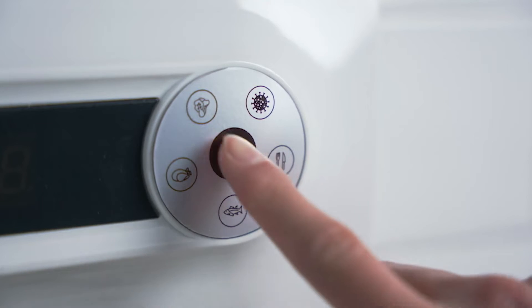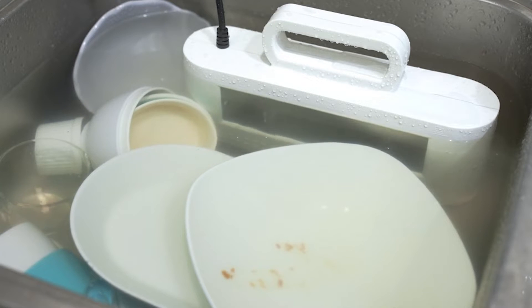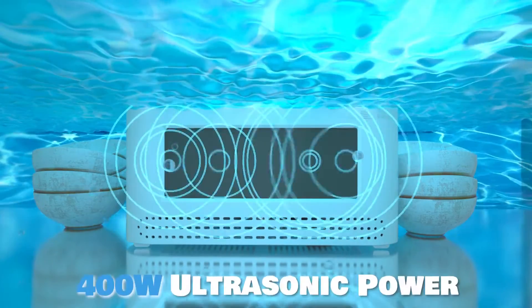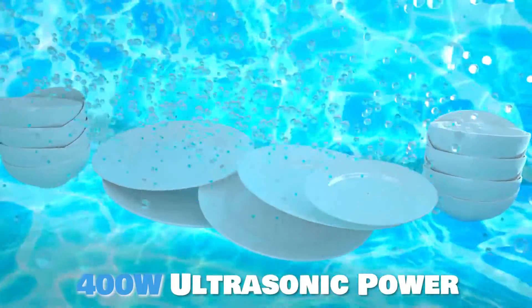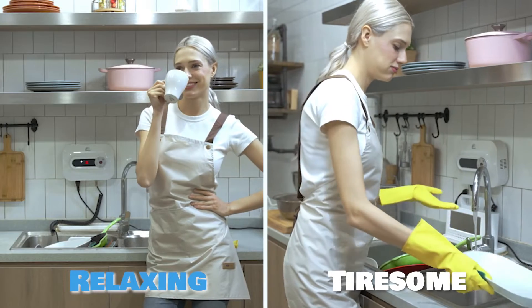Using Max Washer is easy. Simply press a button, it will begin washing your dishes with high-power ultrasonic. Max Washer produces ultrasonic with up to 400 watt power, which can easily remove any oil stain and dirt on your dirty dishes while you take a break.